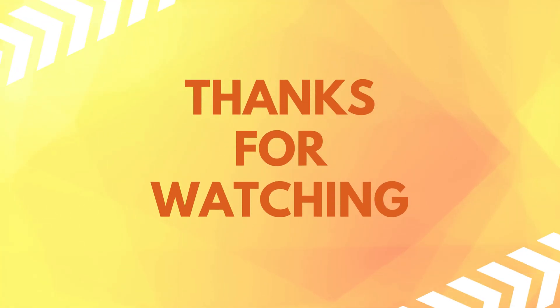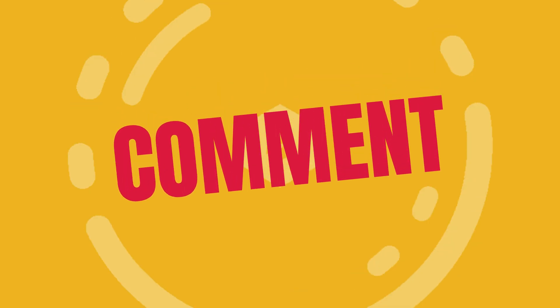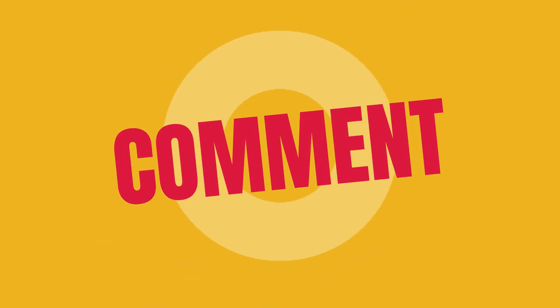Thank you for watching the video. Make sure to like and subscribe, and let us know in the comments if everything worked for you or if you have any questions.